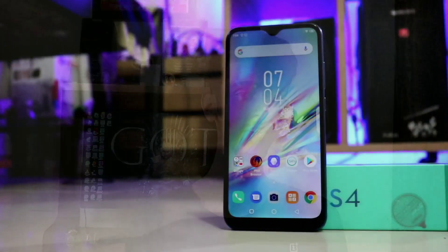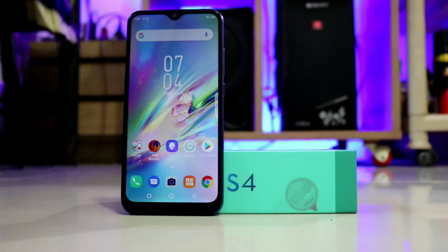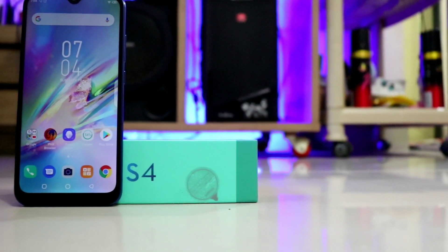Overall, the Infinix S4 feels like a promising phone considering its price of around Rs. 8,000 to 9,000. I will be doing a full review, and a dedicated camera review for the 32MP front camera as well — let me know in the comments if you want that dedicated camera video. That's all for this video, thank you so much for watching. This is your host Amok, signing off — see you in the next video, bye bye, take care!